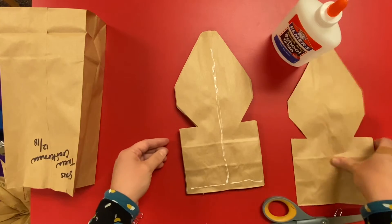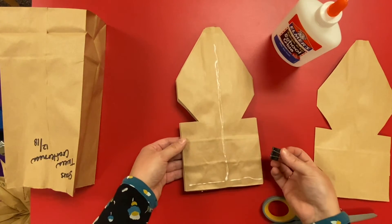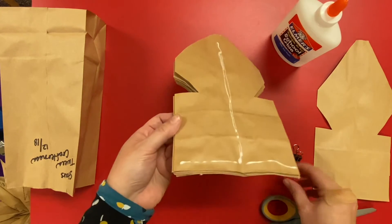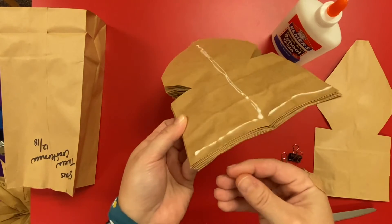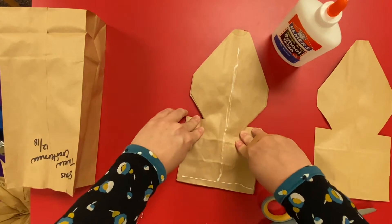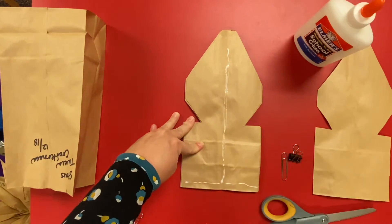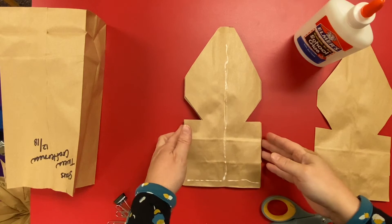If you're doing Elmer's, glue all your bags, put each one on top, and then use your binder clips or paper clips to keep them nice and tight together. You can see if you do too much glue it squishes out the bottom. Once they're dry — wait maybe an hour if using Elmer's, much faster with a glue gun.